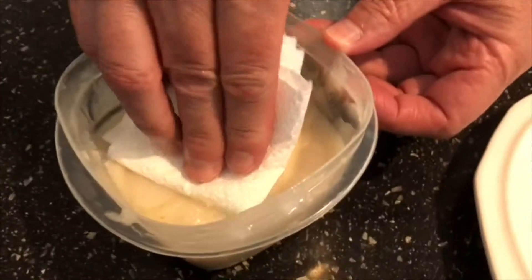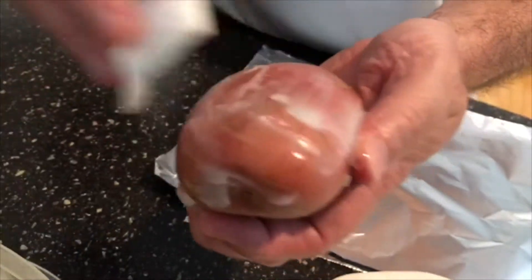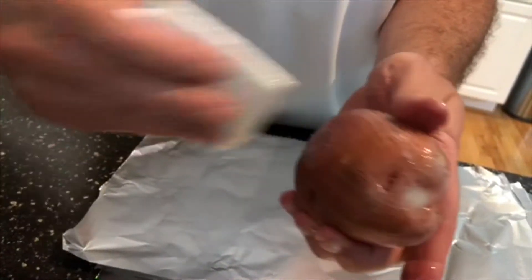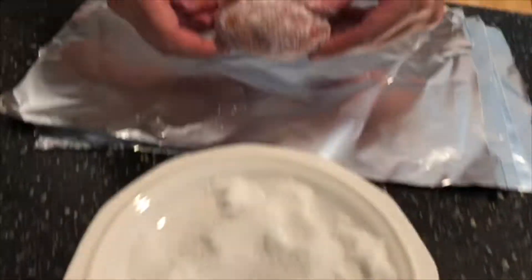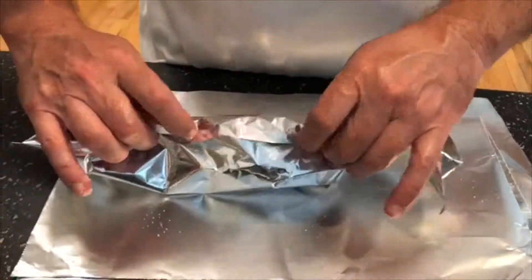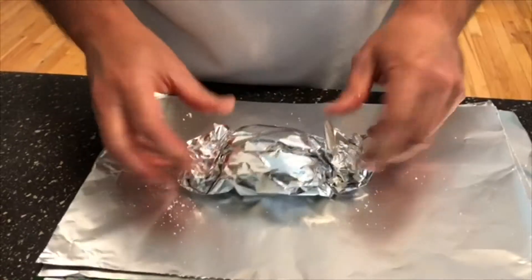I have some bacon fat right here — we've cooked bacon and I get the fat off the bacon and we simply just brush this onto the potato. I have some new potatoes and red new potatoes; this will give it a nice extra flavor. You can use an Idaho potato, russet — any kind of potato works for a baked potato. Then I'm just gonna place it in the sea salt, kind of evenly coat it, just like that. Then I'll place it in some aluminum foil and wrap it up, and finish the other ones.